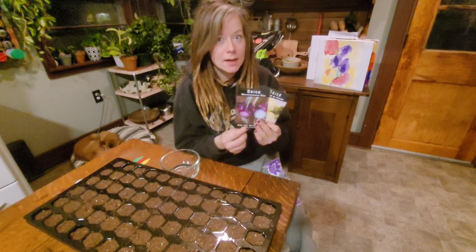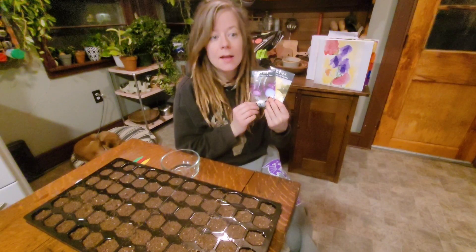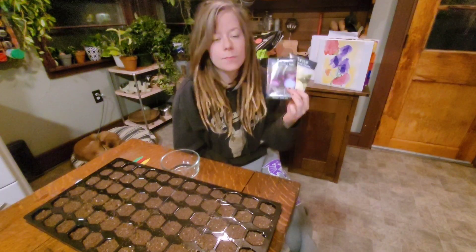Weathersfield Red onion is another variety I am going to plant. I am going to plant far less red onions as they do not keep as well, so I'm going to plant enough, but less.